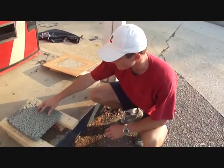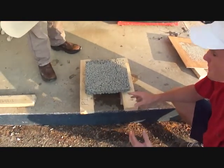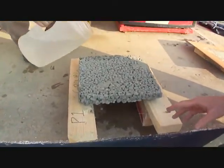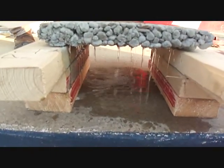So this is our pervious panel, and now we're going to check to see if it's actually pervious — we hope so. Here's our water test. As you can see, it's going straight through.